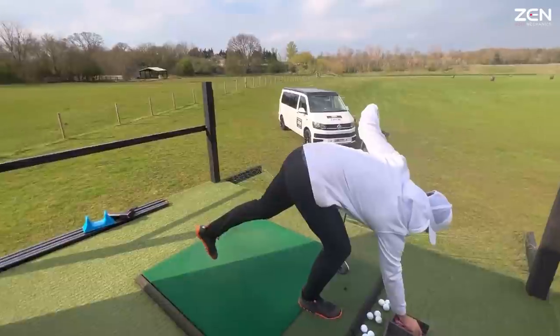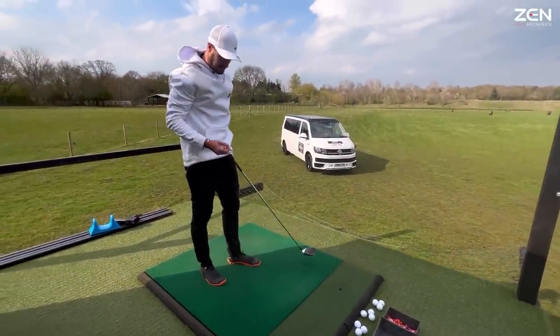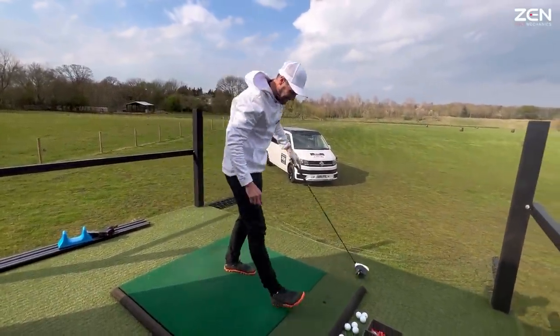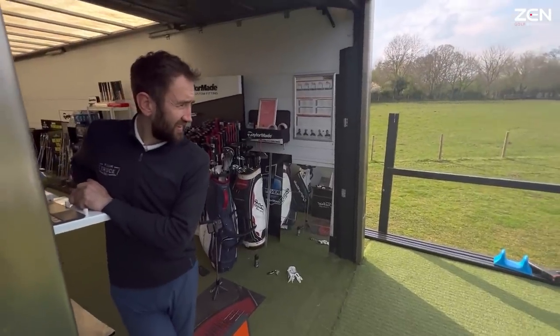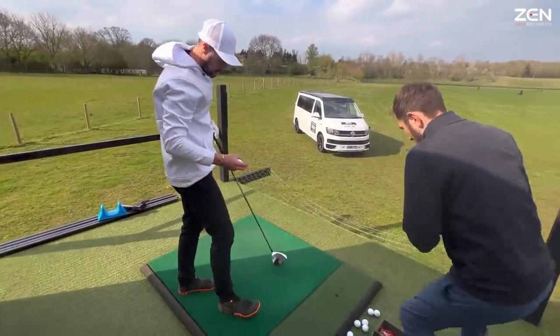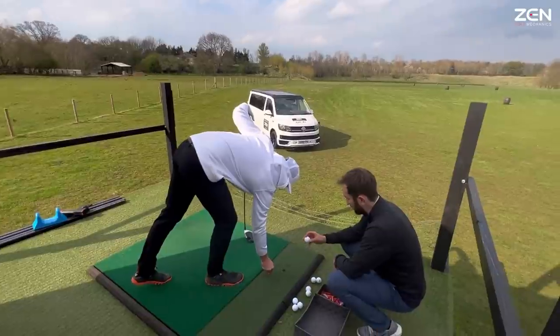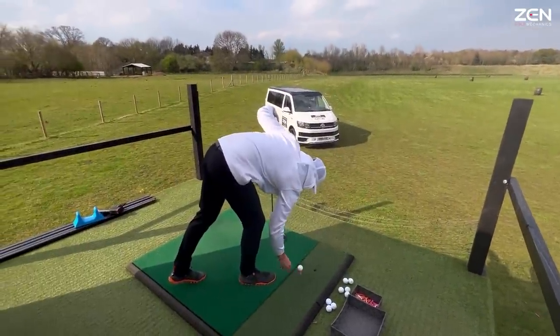Three mile an hour ball speed difference. Moving to the Bridgestones — these are the ones I'm hoping will produce something. Your equivalent will be the BX. The BXS is the equivalent of the TP5, the same idea from Bridgestone.